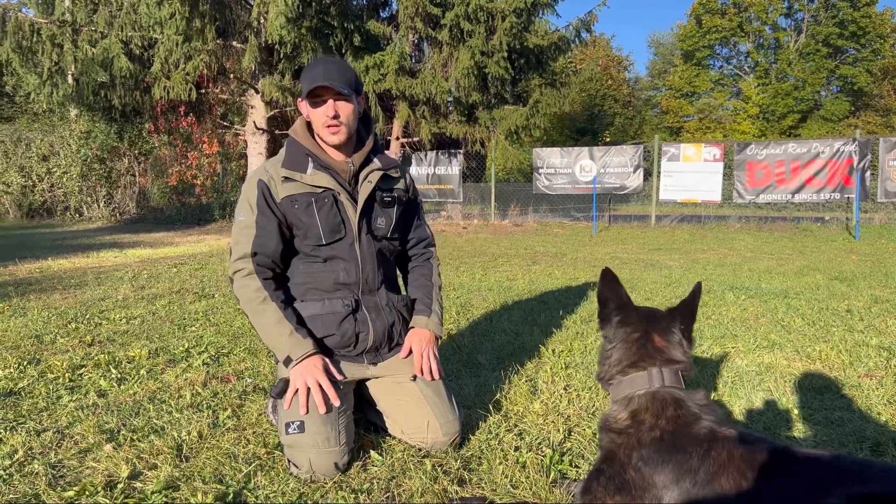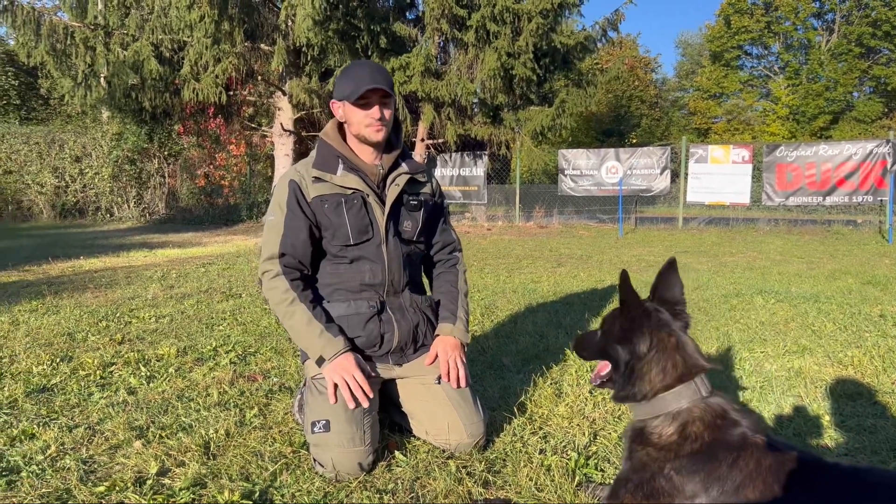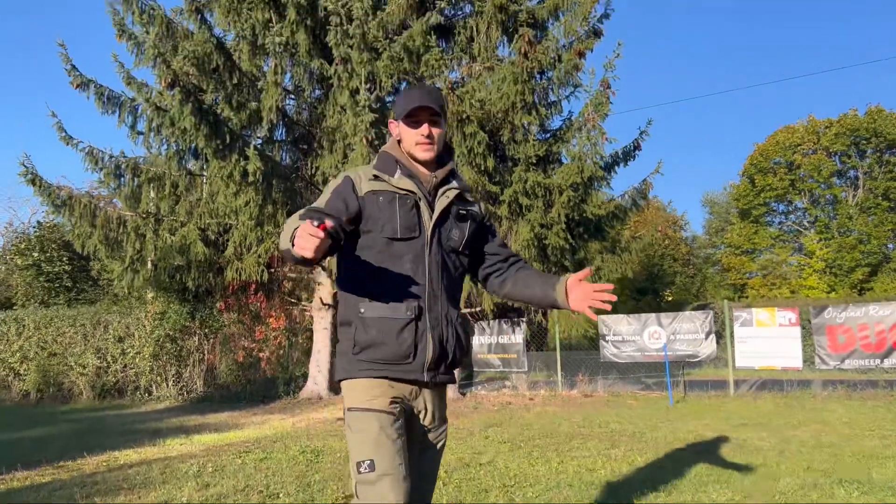To prevent injuries, always make sure that your dog is properly warmed up. Now you have some options for how you can do that. If you have any questions, I'm happy to answer them in the comments. I'll also link some of my other training videos here — hope to see you guys in the next video, till then bye bye!